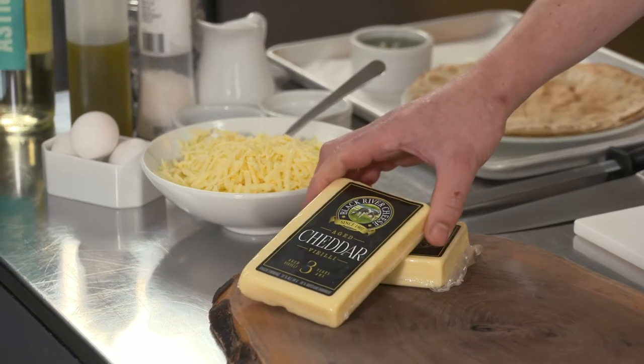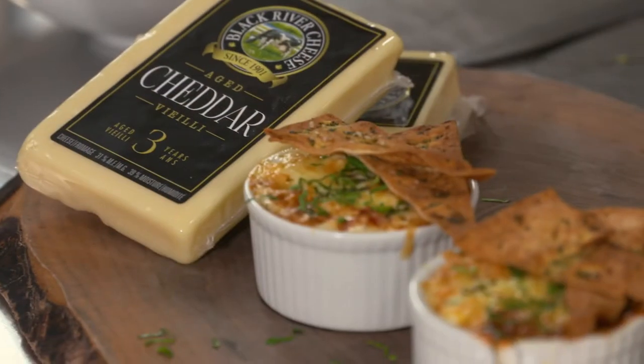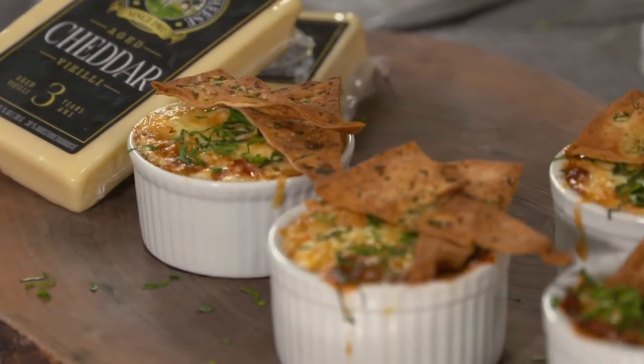Hi guys, Chef Matthew Kennedy here with the Burnbrae Farms Culinary Series, supported by Gailey Dairy Cooperative. I'm here today with Black River Cheese, and we are going to be making a delicious recipe featuring our three-year-old cheddar. Today we're making a really classic dish that's certainly very trendy right now — it's called shakshuka.